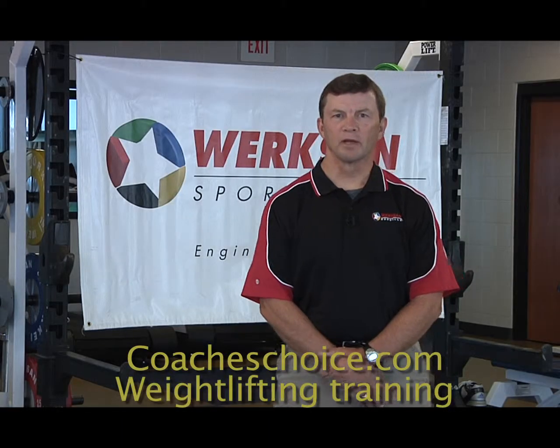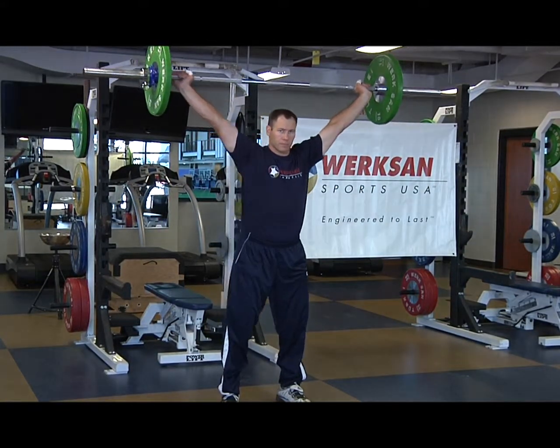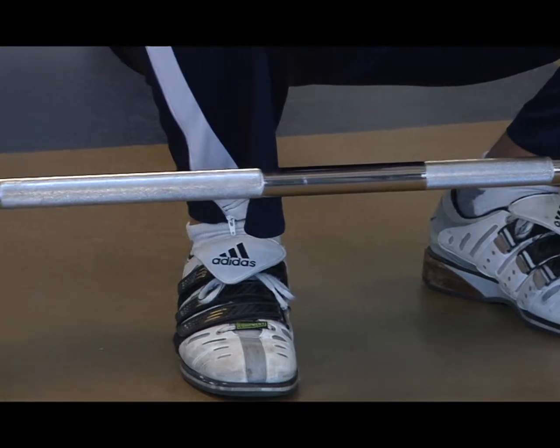Hello, everyone, and welcome to the second in a series of instructional videos for weightlifting. Let's get right into what the Power Snatch is all about, and let's get the idea of what the whole movement looks like.